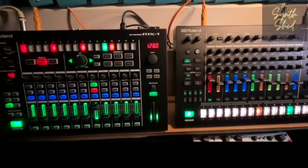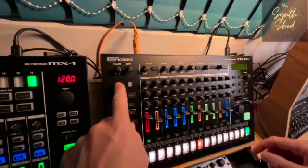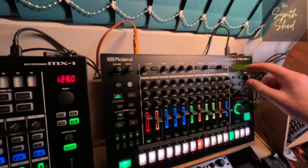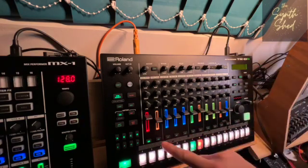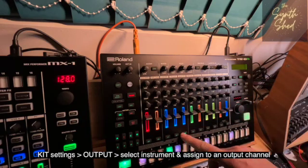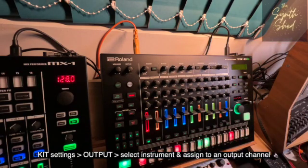That's a really simple fix. You just have to go into the kit settings on the TR8S — Shift + Kit — and scroll through the menu until you hit the output selection. At the moment everything is set to Mix, which just means everything is going out of the main mix, which is currently hooked up by USB into the MX-1.